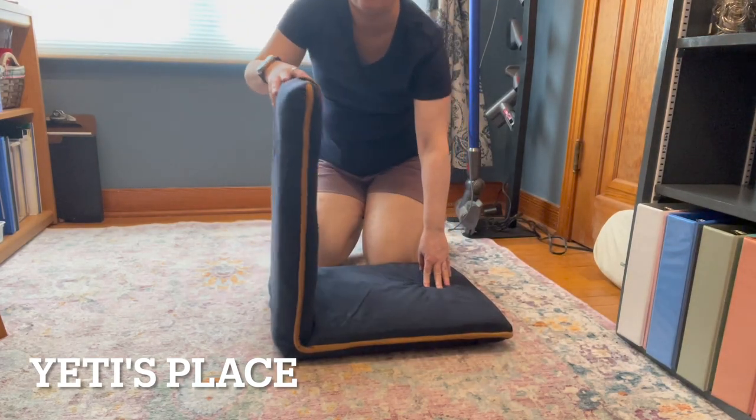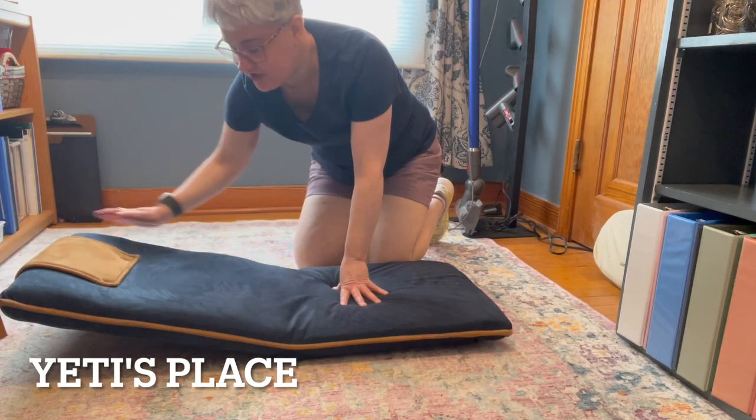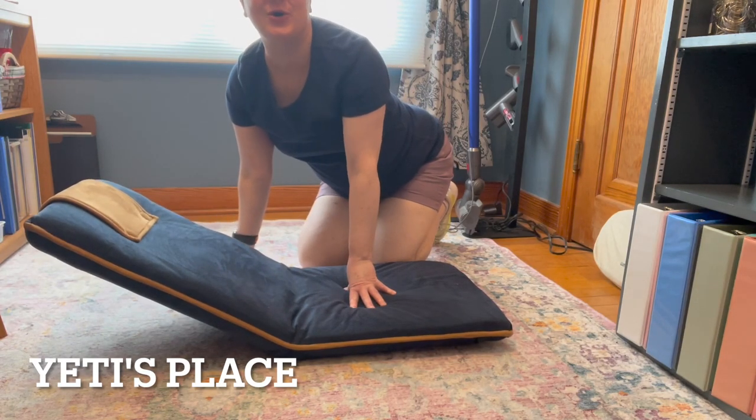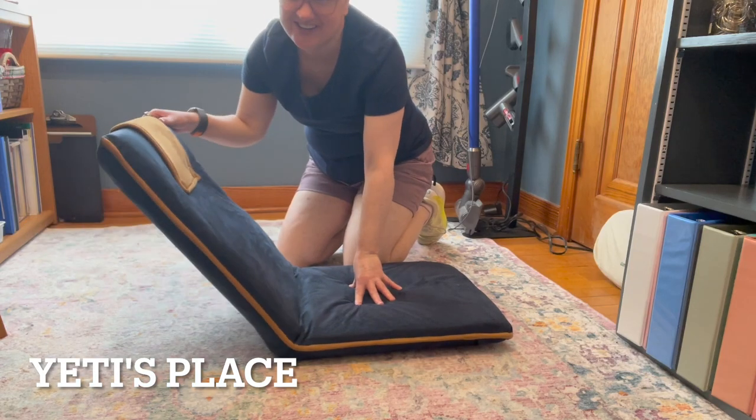To move it down, you just go forward and then back. And then, along the way, you can move it into whatever position you'd like. And it kind of clicks, like those old lawn chairs used to click, like from the 80s — it sounds like that.